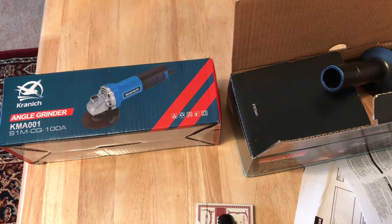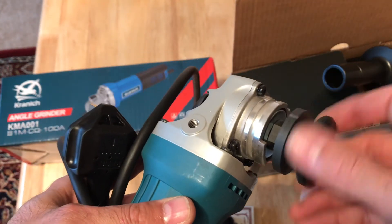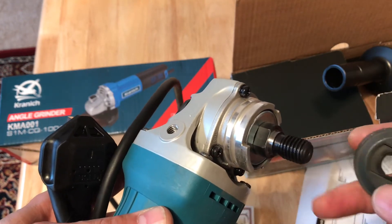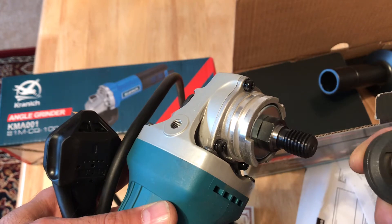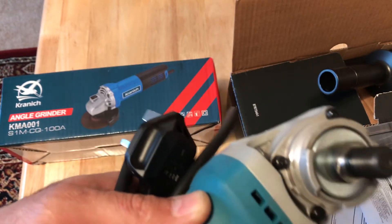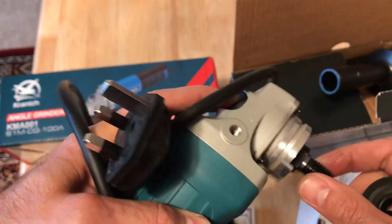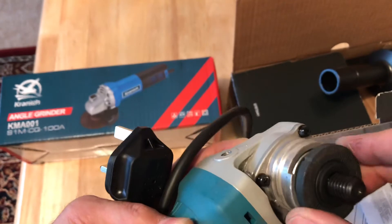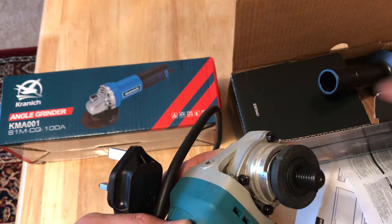Here we have an important feature. When you open this nut, underneath you have straight lines and a deep groove. The disc goes around this, and when you lock it like this, it doesn't move. You put it in the proper place and it stays fixed.